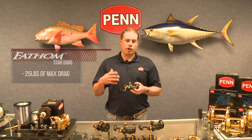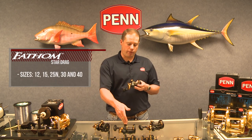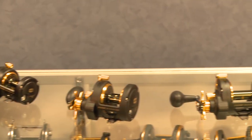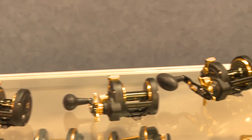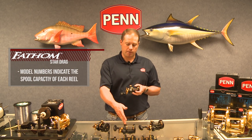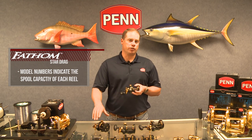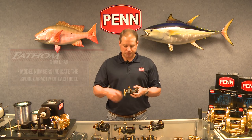We offer five sizes: a 12, a 15, a 25, a 30, and a 40. Keep in mind when we're talking about model numbers, that means they hold 300 yards of monofilament per the given model number. So the 30 that we're looking at right here holds roughly 300 yards of 30 pound monofilament, and the 25 holds 300 yards of 25 pound monofilament.